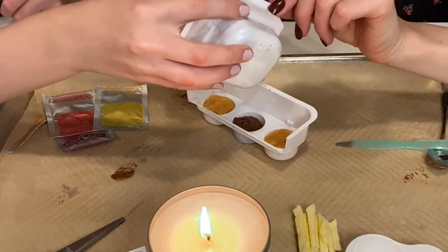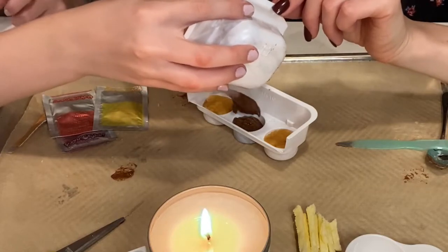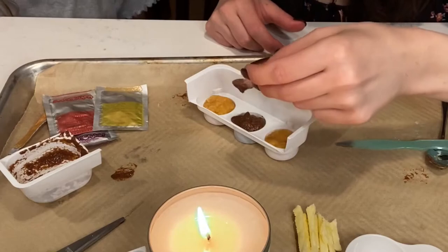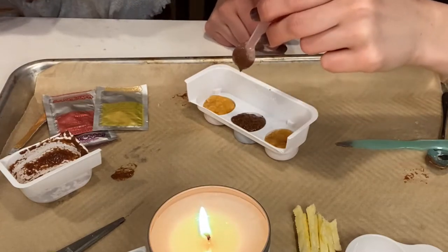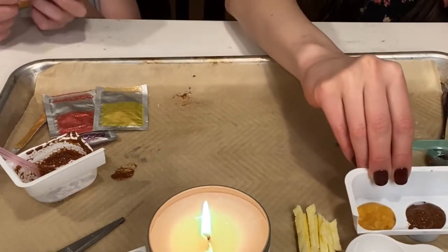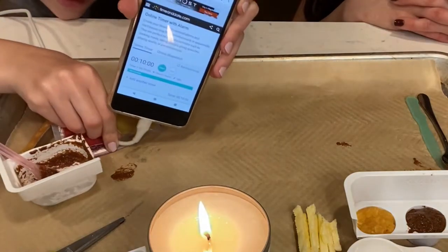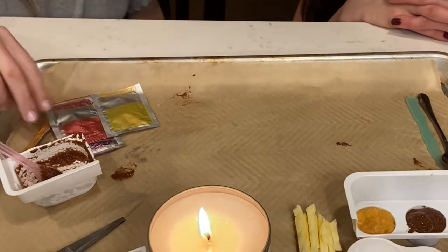It kind of looks like chocolate pudding. That is a thick burger though — oh, that's so thick. I guess we just set that for 10 minutes. We're going to set a timer — yes, I have it set right here. 10 minutes, starts now. We'll just do the other stuff while we wait.